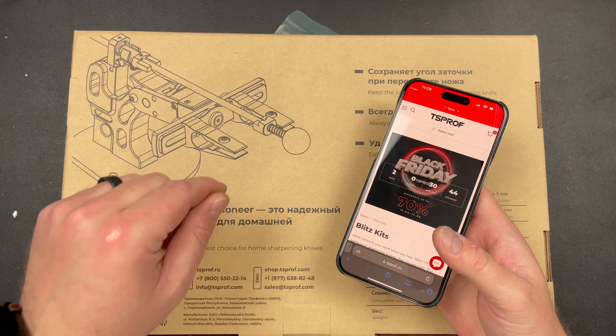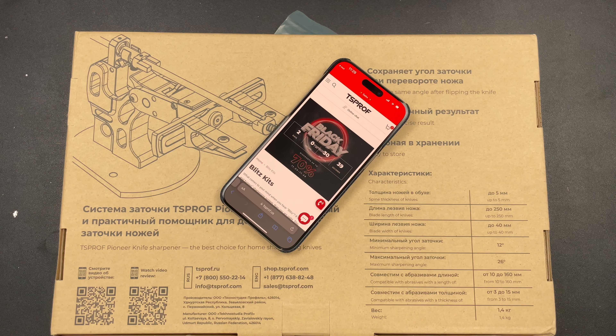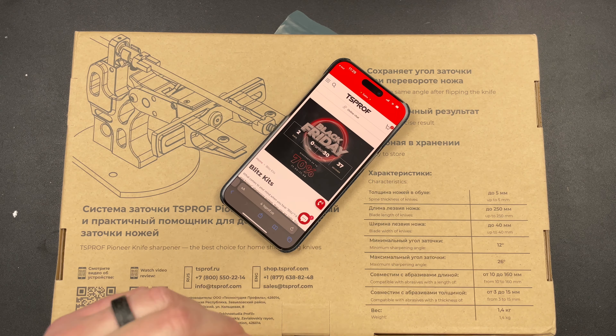So stay tuned for info on that. I love you guys. I hope you have an absolutely fantastic day and I will catch you later. Editing Kev here — I put two videos together. So I talked to TS Prof and they approved the giveaway.